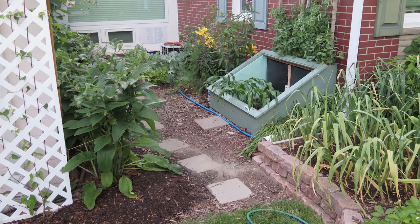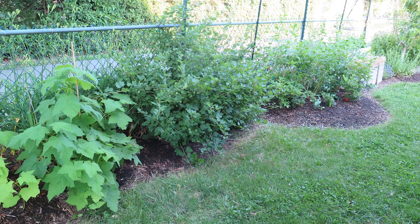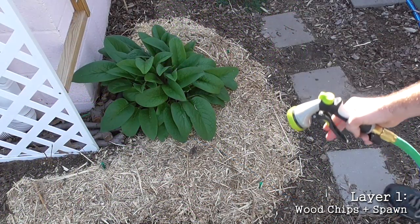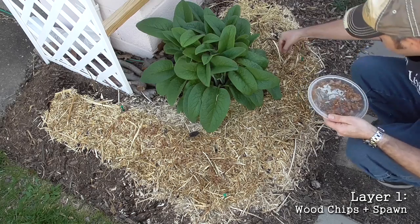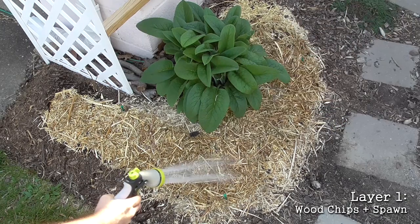Patch sizes ranged from just one square foot to as much as four square feet. These are all areas within my existing edible landscape beds under fruit trees, berry bushes, asparagus, and so on. For layer one, I applied two inches of wood chips and marked off my inoculation areas. I watered the chips, applied sawdust spawn, mixed it in, and then watered it again.